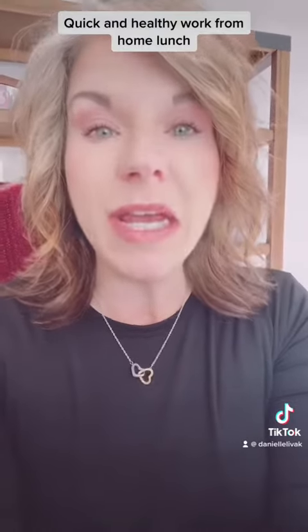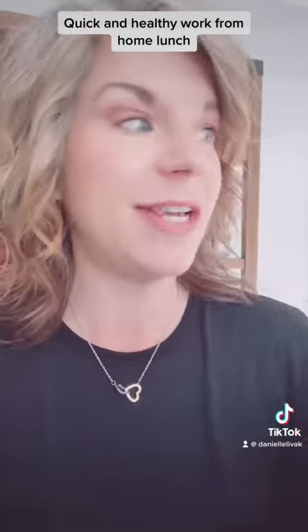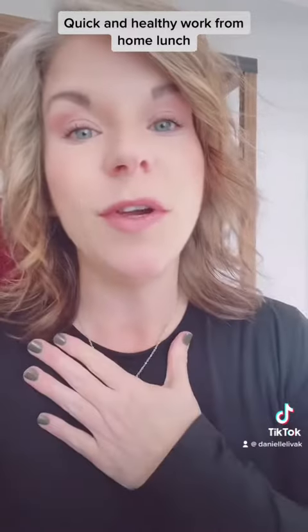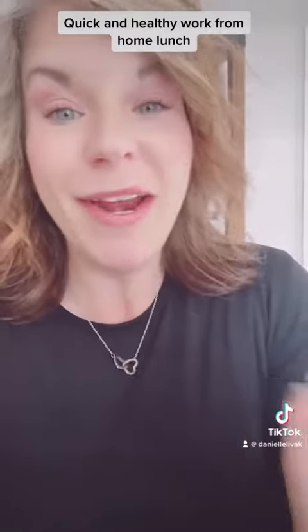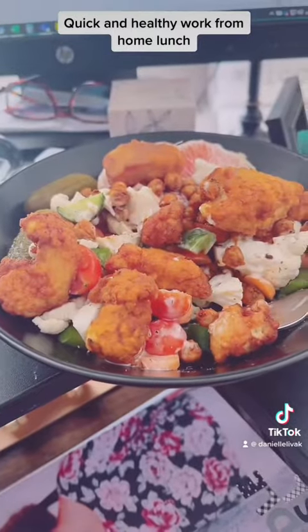Don't think just because you work from home you can't have something easy, quick, delicious, healthy, and good for you. The goal is to be prepared. That salad literally took me less than ten minutes to make. It's so good, it's so good for me, it makes me feel good. I hope this gives you an idea of something you can have. I have this food all in my teeth because I can't stop eating it — I love it. Yum!